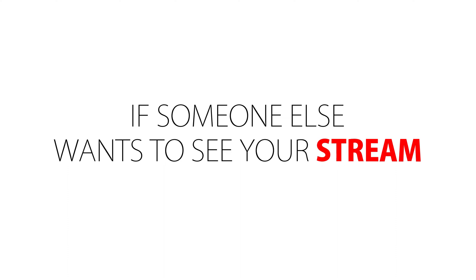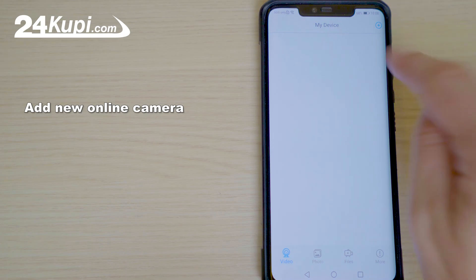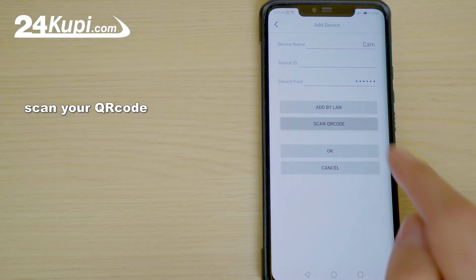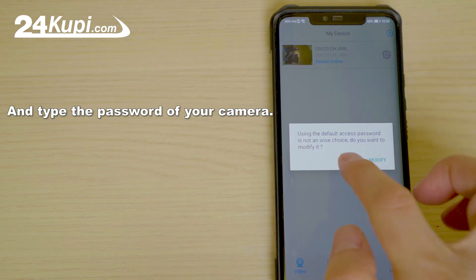If someone else wants to see your stream, they need to download the LookCam app, add a new online camera, scan your QR code, and type the password of your camera.